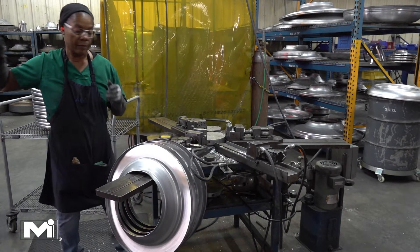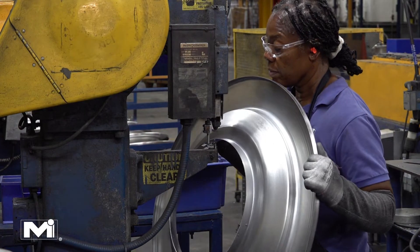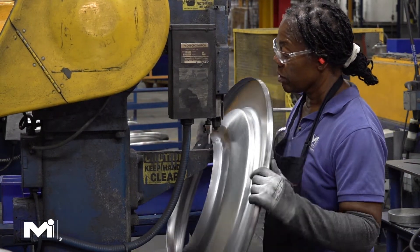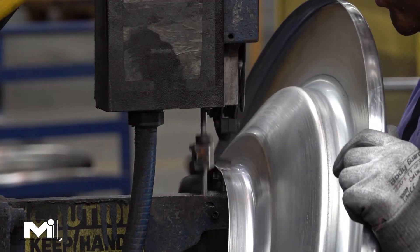Holes are then punched into the back pant that will be used to affix the core. After the holes are punched, a tool rivets latches into the frame. These latches are designed to secure the inner core to the back pant.